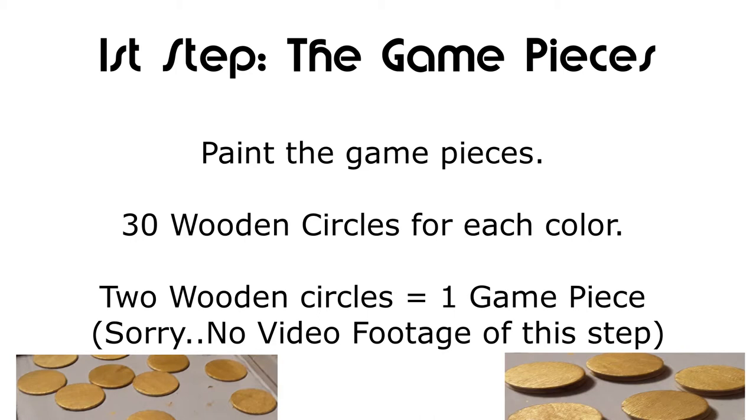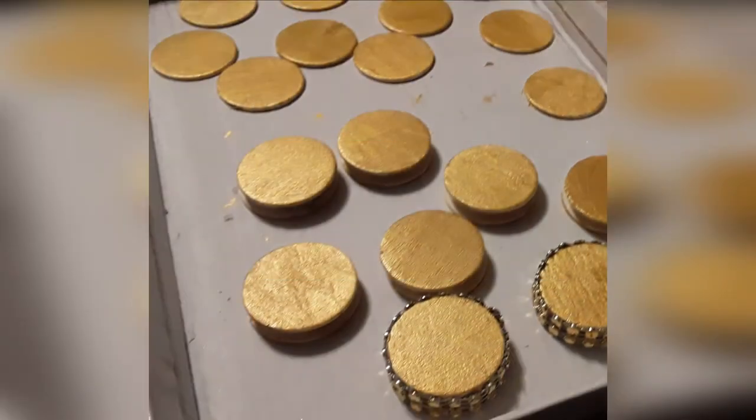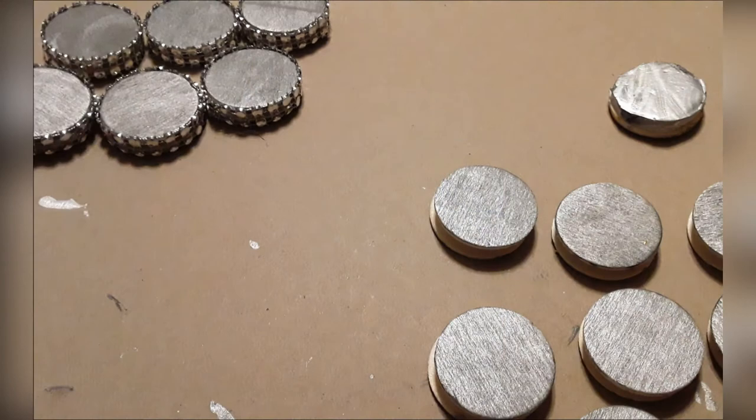Two packages will make one game. After your pieces have dried, you're going to use one felt pad sandwiched between two wooden circles of the same color. One side of the felt pad will be adhesive, so you'll have to glue the other side with hot glue. Then take your trim and trim each of your double-sided pieces with diamond wrap in the corresponding color.